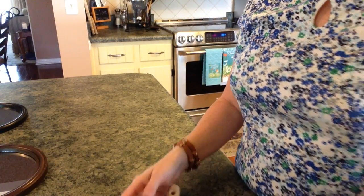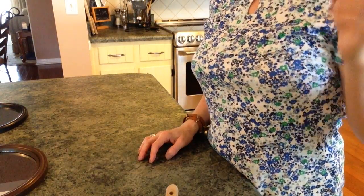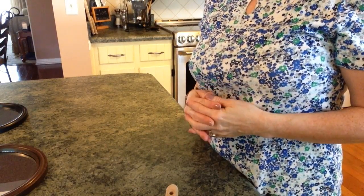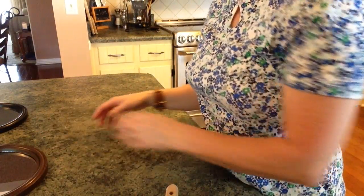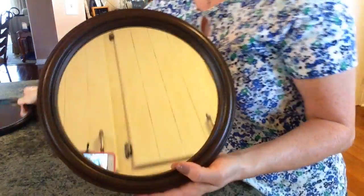I'm going to use hot glue for this because it's quicker, but when I hang mine I'll probably use a Fix-All adhesive from the Dollar Tree — something stronger. I don't want my glass to fall off. So as you can see, I've painted this one and now it is bronze with the spray paint, and you can already see the difference it makes.